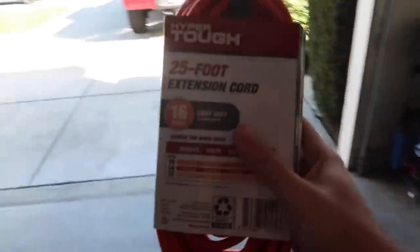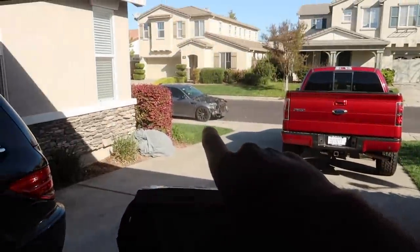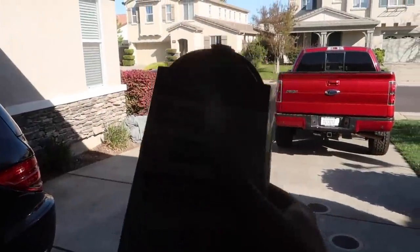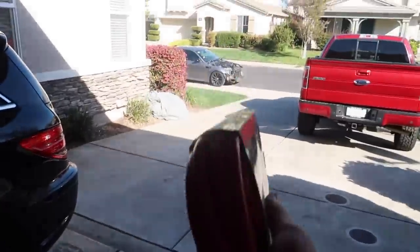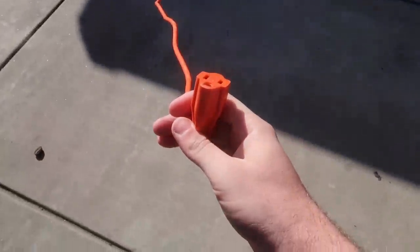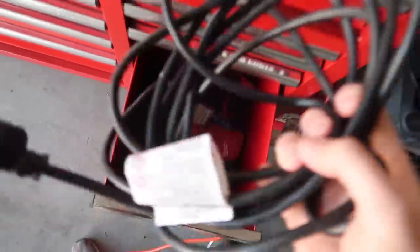First things first, I went ahead and got our extension cable — finally got a 25-foot cable, which should hopefully make it down to the M5. We have the jumper kit. Let's hook it up and leave it charging for a bit. That's 25 feet — oh, that's weak. Maybe another 10-foot cable wouldn't hurt.